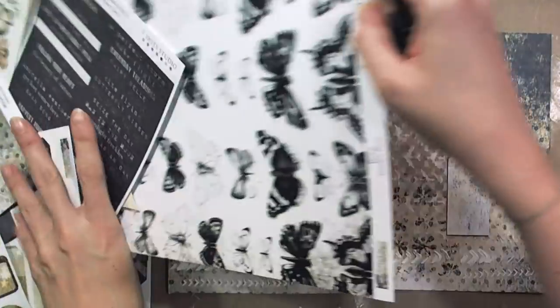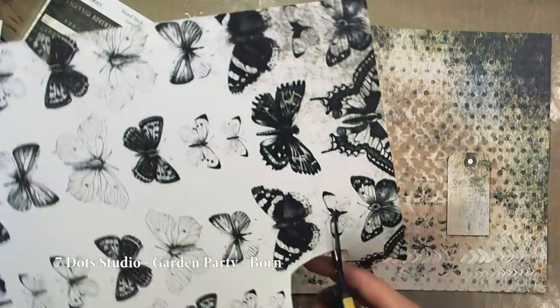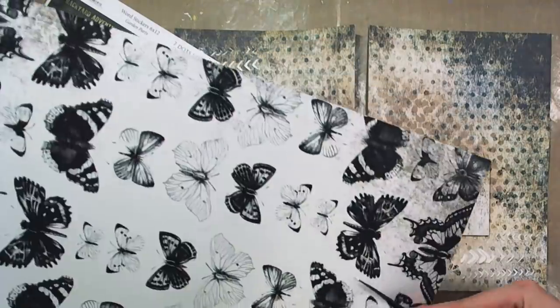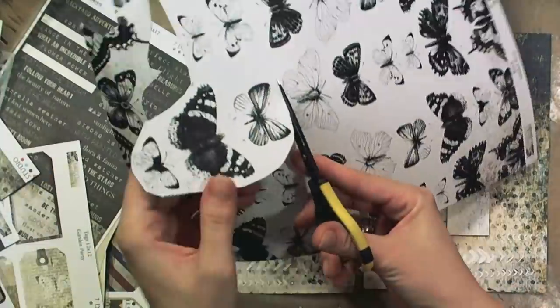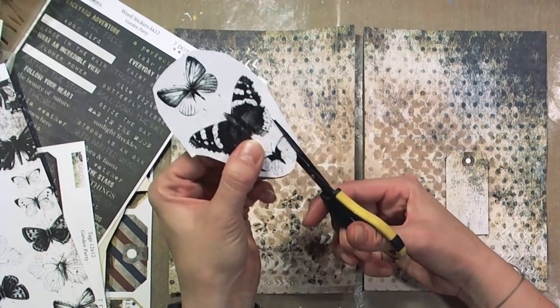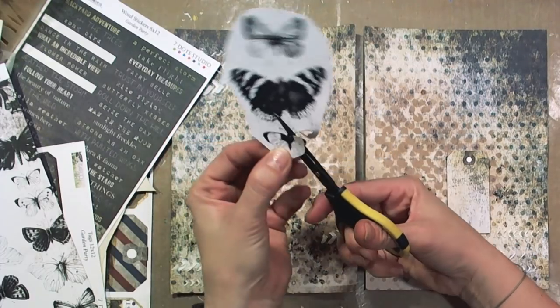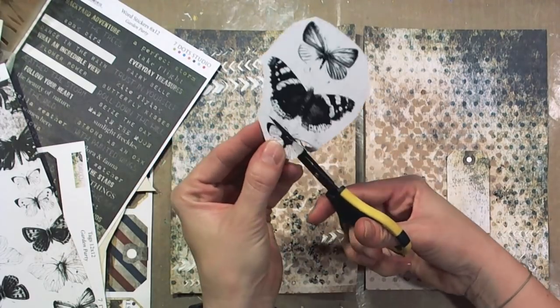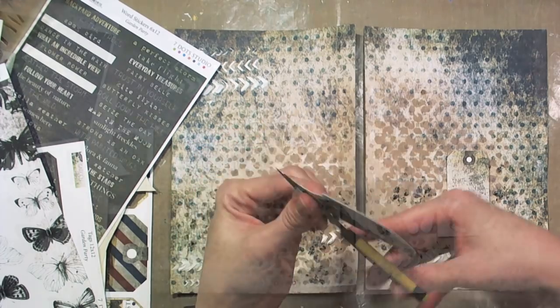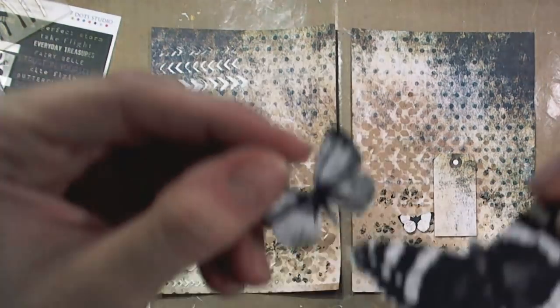Now you can see 7Dots Studio's newest line, Garden Party. I have used one of the Garden Party tags, and as you can see there is an awesome paper with butterflies. You can cut them out and use them for almost every project. The background is white so you can color them with almost any kind of media you wish — watercolors, crayons, acrylic paints and many more. The name of this paper is Born.